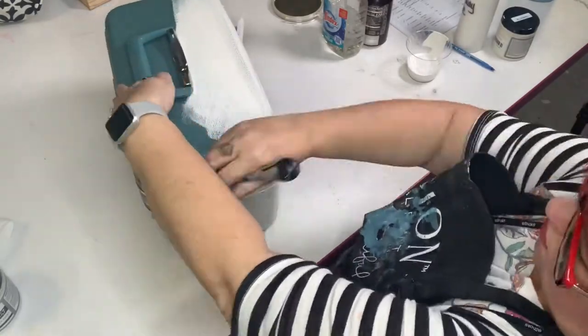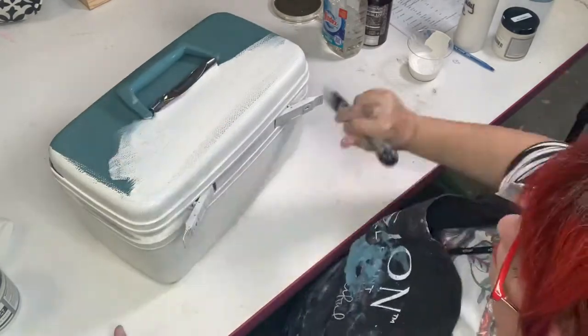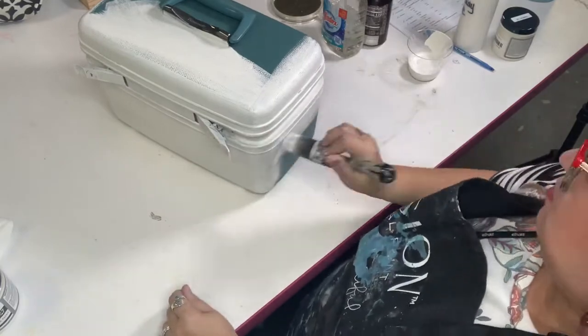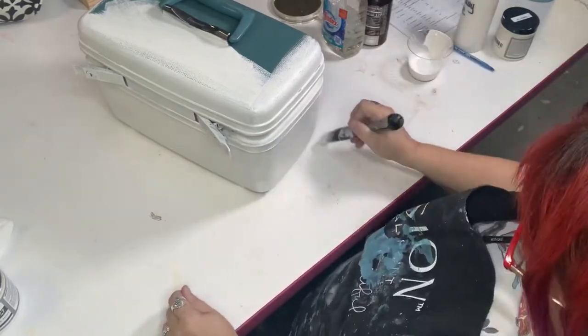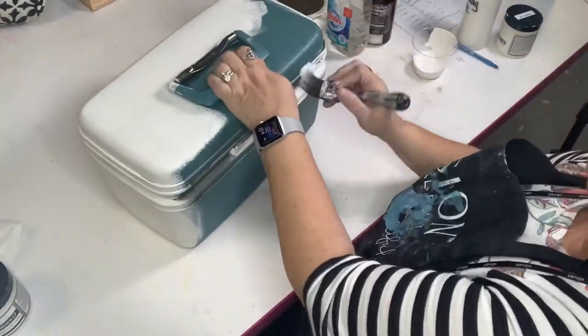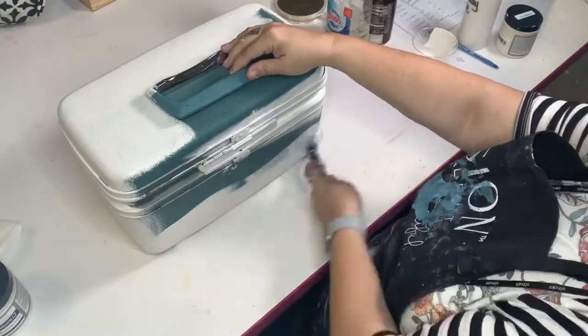I want to give this a total full coat, and I'll actually need two full coats. I'm trying to work it in really well, and I do cheat and use a heat gun to dry it between coats, but you could just let it sit and air dry between coats — that'll be totally fine.